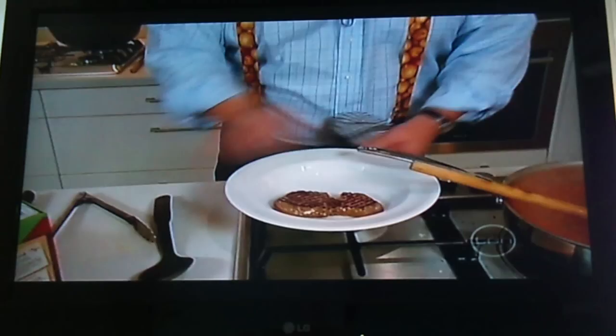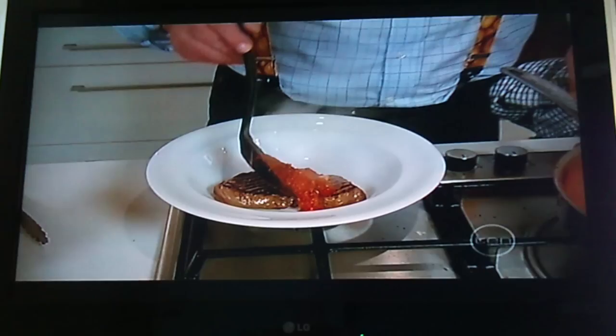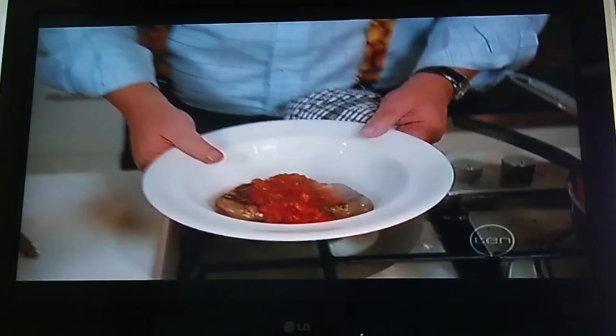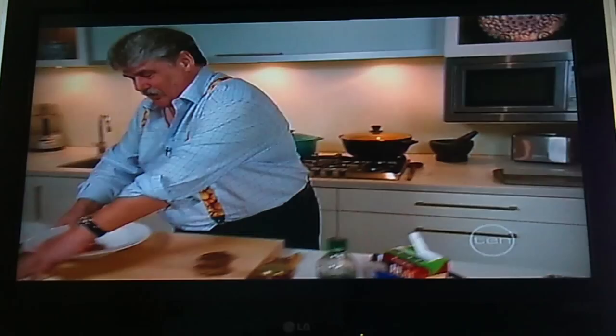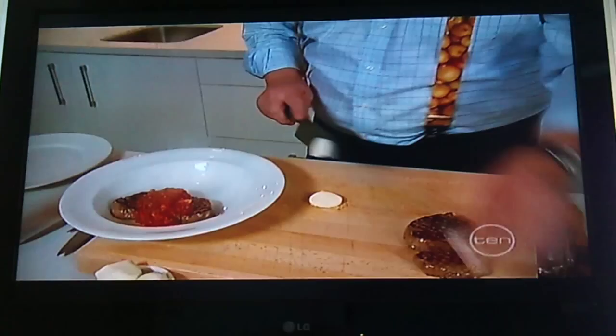I'll just put this other steak onto the board. I'm only presenting one at the moment — there's enough sauce there for four, but I only did two steaks because I only had the small grill. So we just put a nice amount of that sauce on there, and what I'm then going to do is cut a couple of pieces — the bocconcini is absolutely optional, but I'm just going to cut a couple of pieces of bocconcini.